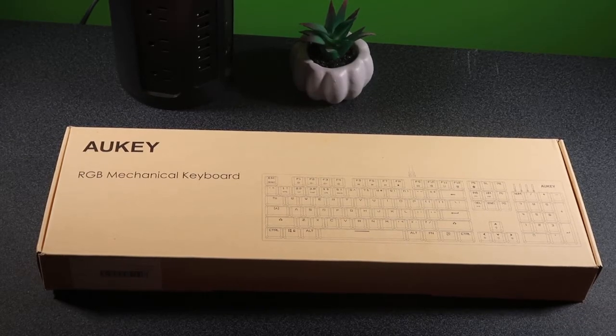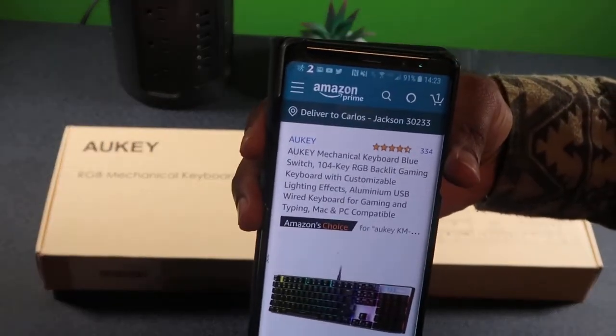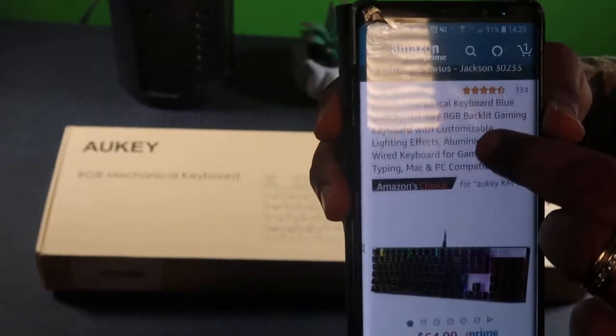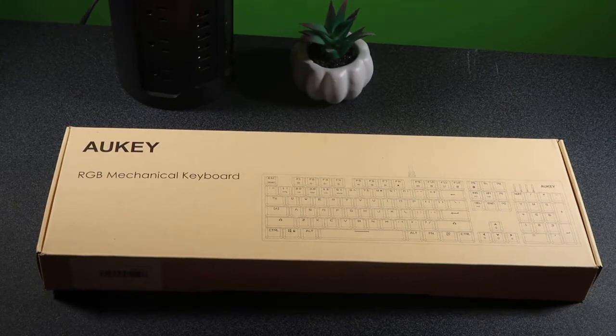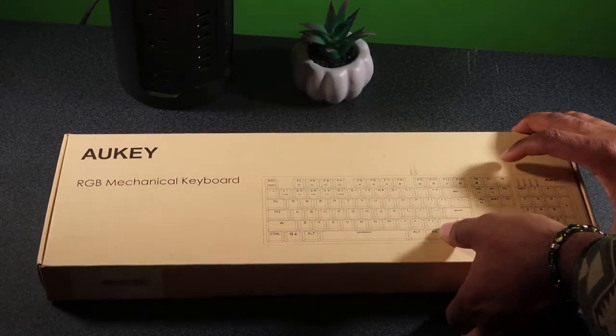Enough of that, let's get to the keyboard. I'd been holding out — I wasn't sure I wanted to get one of these keyboards, but I said let me try it out since I'm always used to the old school. If you want to know where to get it, it's on Amazon — $64.99. Let's go ahead and open this bad boy up.